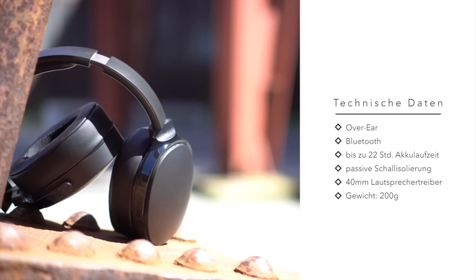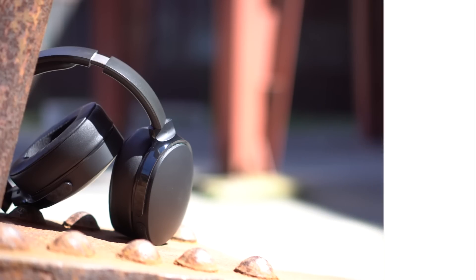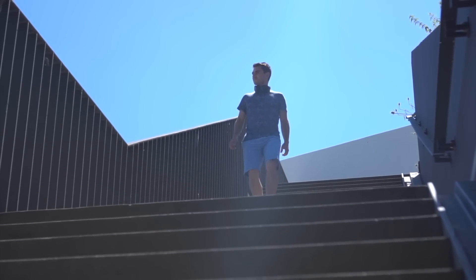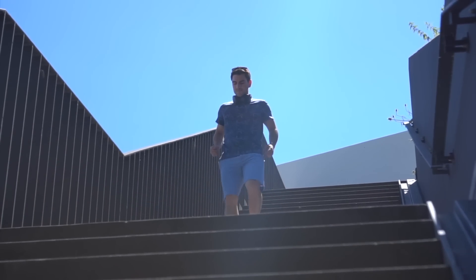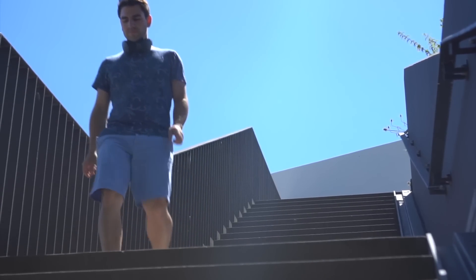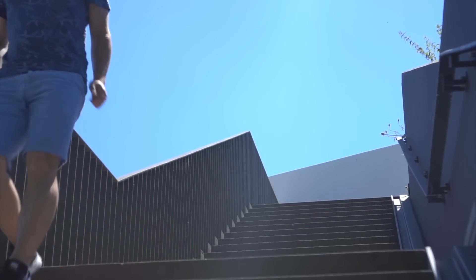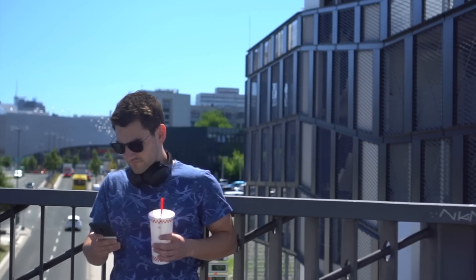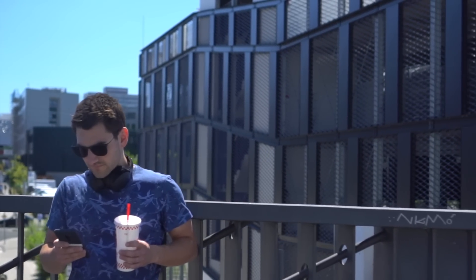Der Hesh 3 von Skullcandy ist mit nur 200 Gramm sehr leicht und liegt nicht schwer auf dem Kopf. Im Vergleich zur Konkurrenz von Sony oder Bose bieten die Ohrmuscheln etwas weniger Platz. Das ist auch ein Grund, warum er sich weniger wie ein Over-Ear-Kopfhörer und eher wie ein On-Ear anfühlt.